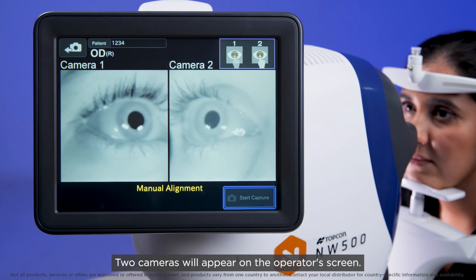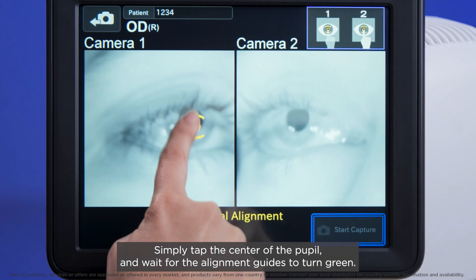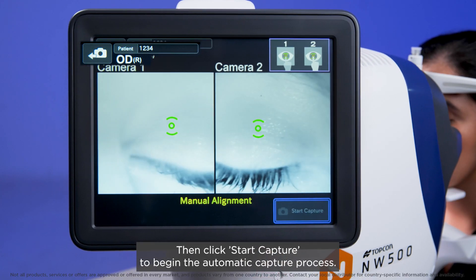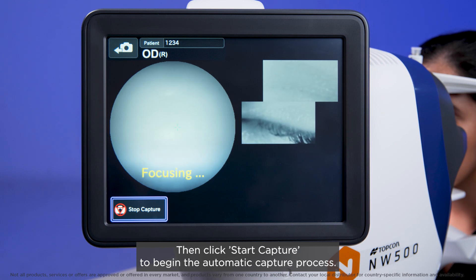Two cameras will appear on the operator screen. Simply tap the centre of the pupil and wait for the alignment guides to turn green. Then click Start Capture to begin the automatic capture process.